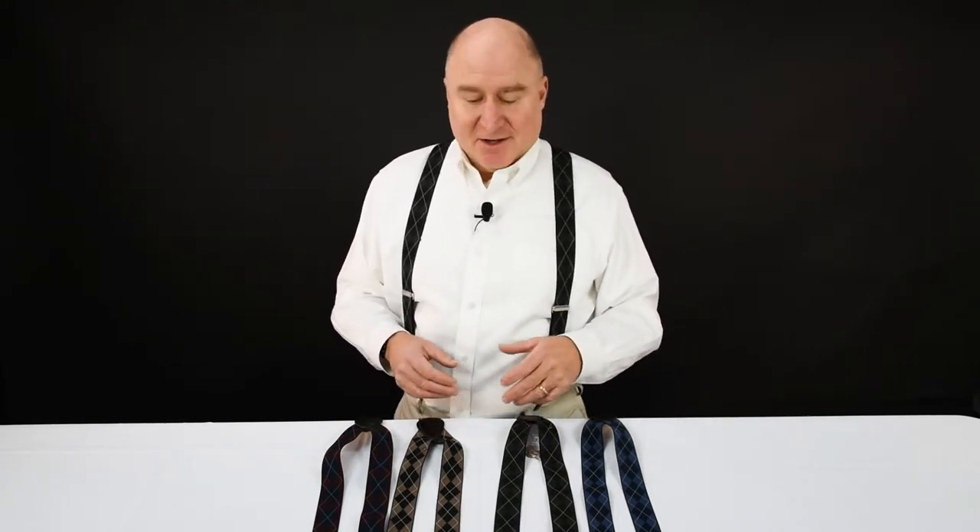The Argyle pattern comes from the clan of Argyle in Western Scotland. It was used for kilts and plaids going all the way back to the 17th century, worn by Scottish Highlanders. But we just think they look cool — it's a cool pattern. We have a beautiful line of Argyle suspenders here at Suspender Store.